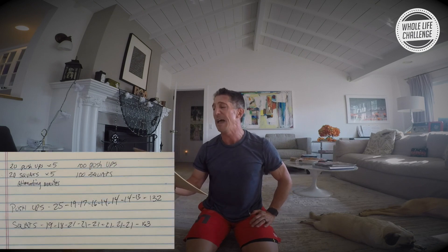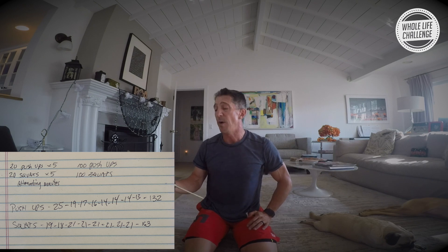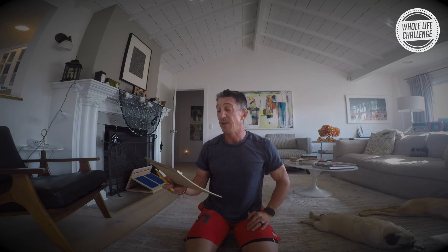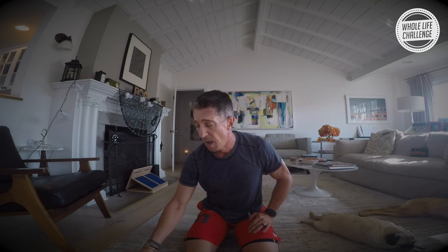I'm looking at my numbers. I know I did over 100 push-ups. In squats, I did about 20 every round, so that would be 160 squats. I actually ended up doing more squats and maybe more push-ups in a total of 8 minutes than I did in 10 minutes in the other workout — and it was certainly harder. My heart rate is higher. It's more work done in less time — a more efficient workout.